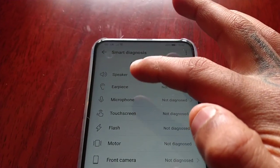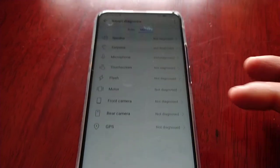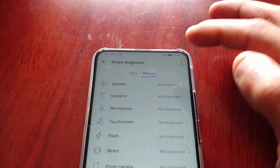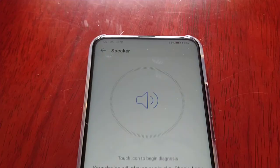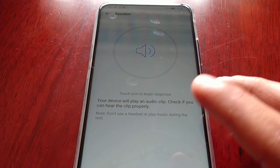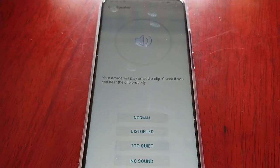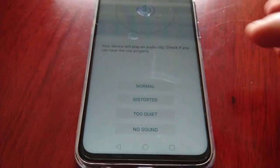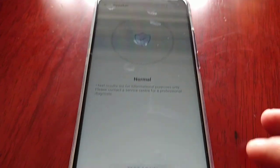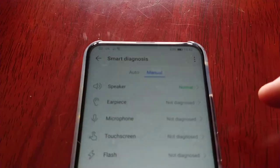The manual tests cover: speaker, earpiece, microphone, touch screen, flash, motor, front camera, rear camera, and GPS. These have not been diagnosed yet, so I'm going to do that right now. Starting with the first one — the speaker. Touch icon to begin diagnosis; your device will play an audio clip. Check if you can hear the clip properly. Okay, we're good to go.